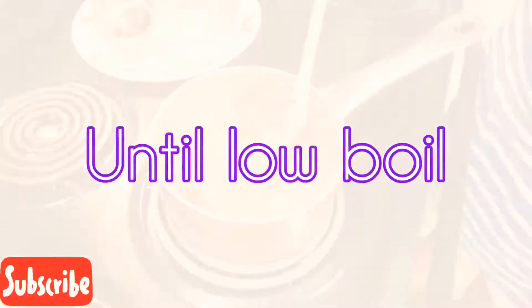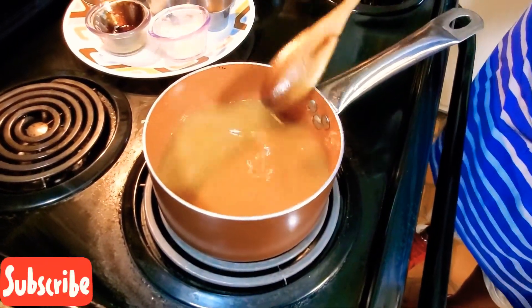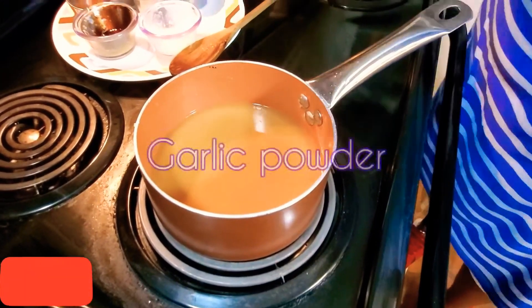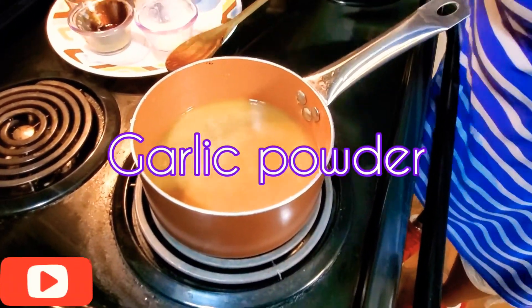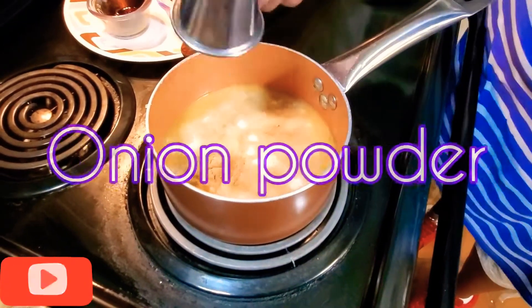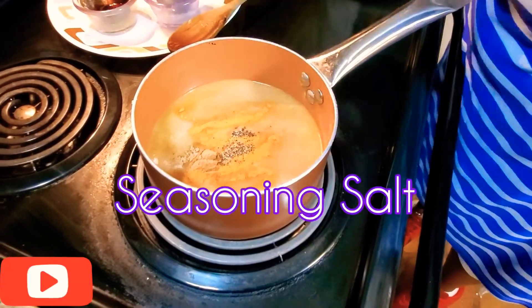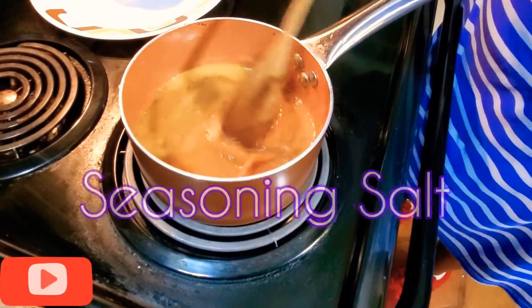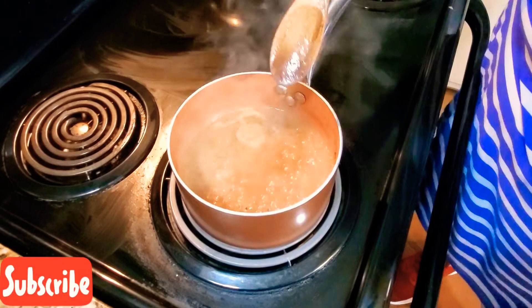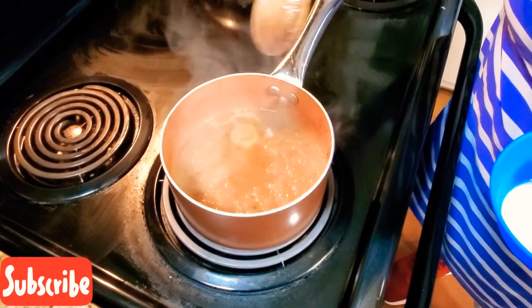To get it to a low boil — that's going to help activate the flour, the roux, and it will start thickening up. I'm going to add in my seasoning: garlic powder, onion powder, coriander, black pepper, and seasoning salt. Give it a little stir. This is a low boil — that's what you're looking for — and that's going to activate and boil out the flour flavor.